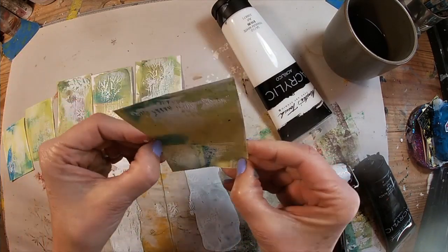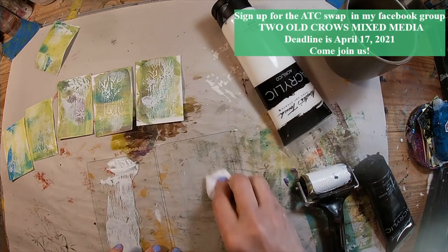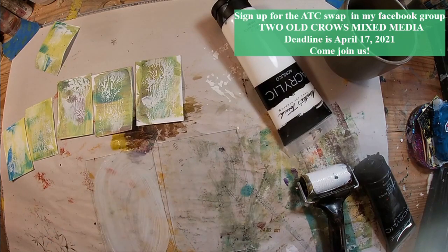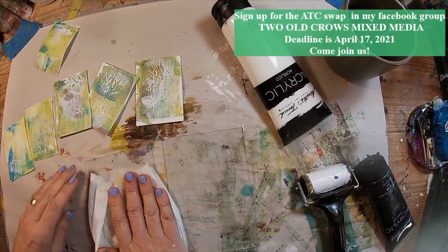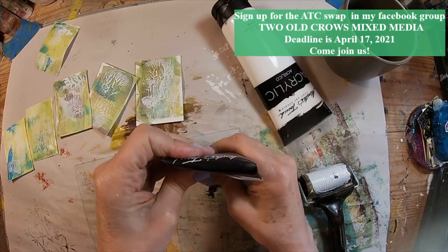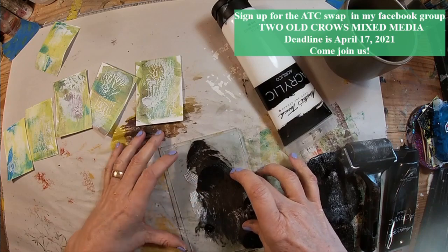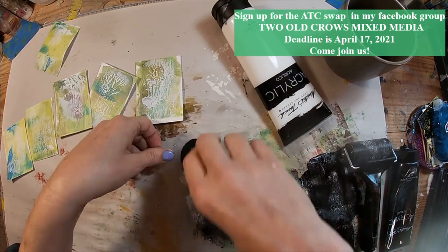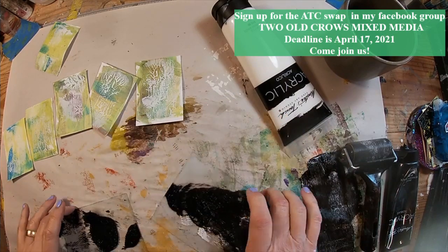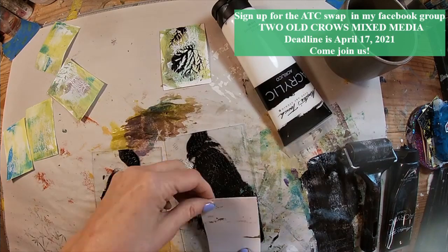So we have the white. Now let's clean this glass off — I'm just using a baby wipe — and I'm going to come back with Mars Black. We'll put the darker color atop the transparent background and the white. So let's just put a dollop of black, spread it with the sprayer, straight down, grabbing that corner where I overlapped it a little bit. And there you have that dark print.